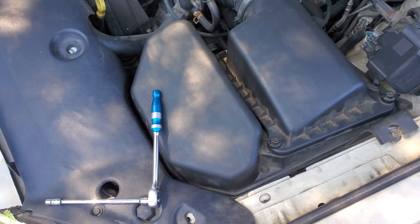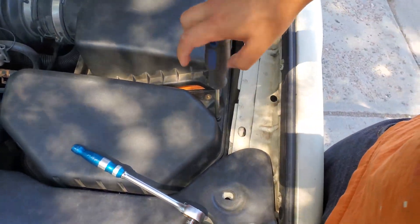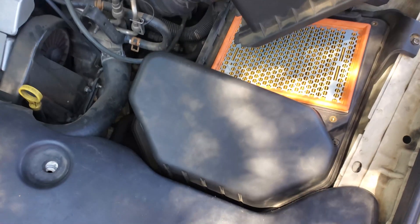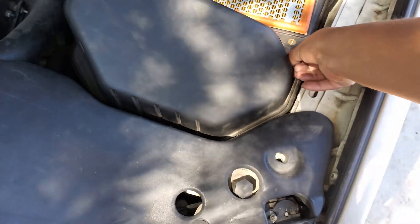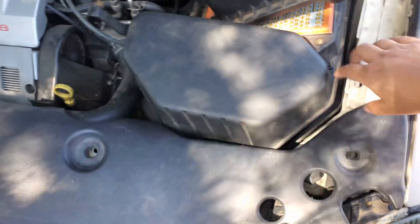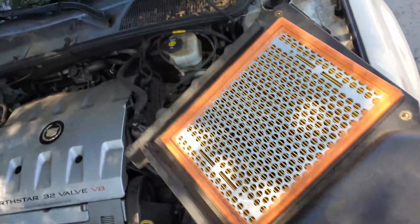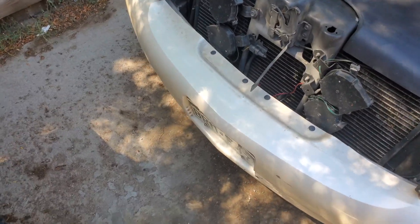Once all that is loose, you just lift this up like that, then you can lift this up as well. The cowl cover or this cover right here — just lift it off like that. So this is the air filter element, and the PCM is right there.